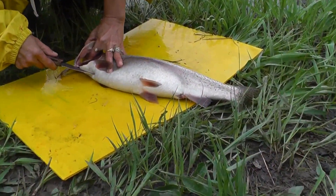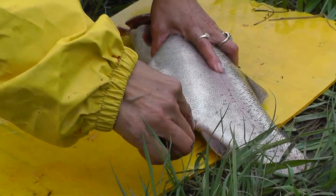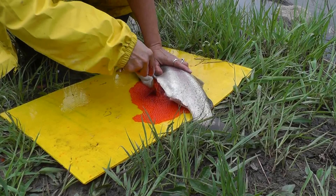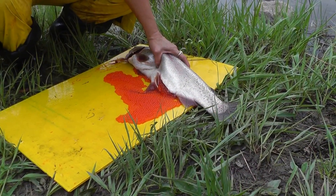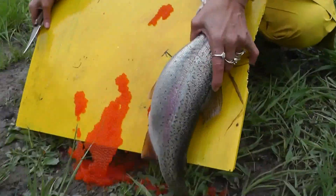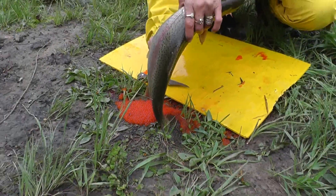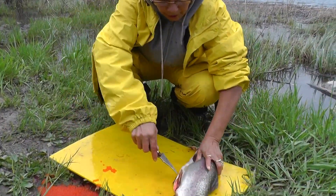This is still alive. Look at all those eggs — thousands of eggs! You're going to use the eggs for fishing. Okay, so then you keep on cutting it.